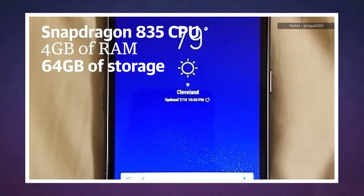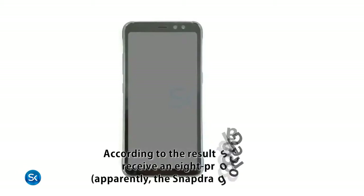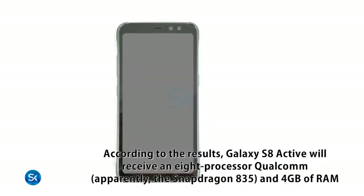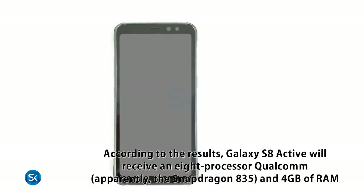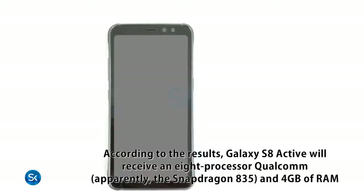It comes with Android 7.0, 64 gigabytes of internal storage — you can upgrade it with an SD card if you want. It's also rocking the Snapdragon 835, 4 gigabytes of RAM, and a massive 4000 milliamp-hour lithium battery.